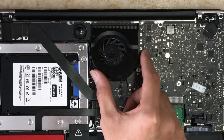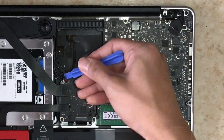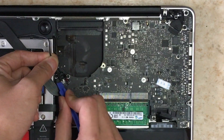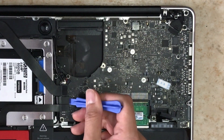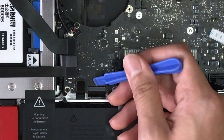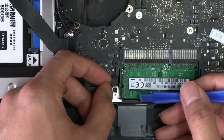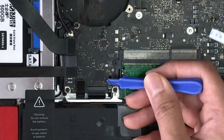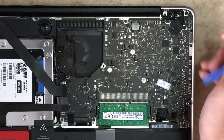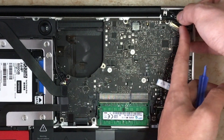Once you're done removing the fan, put that aside and let's remove all the connectors. The first one you pull upwards. The next one you pull to the side it's plugging in from. The rest are like Lego pieces — pry upwards. One connector requires you to release the lock first, then pull the ribbon. The last one is the display connector: release the lock, then pull it away.